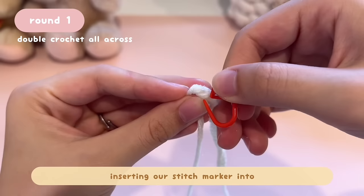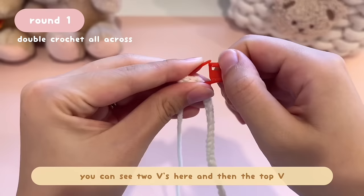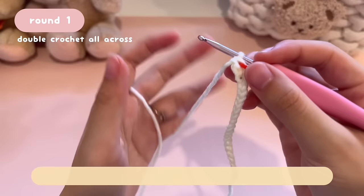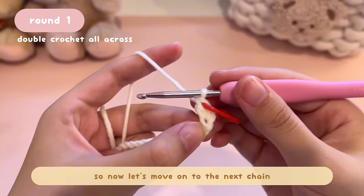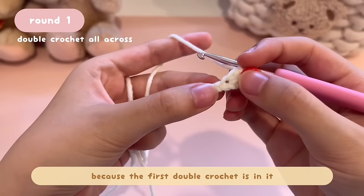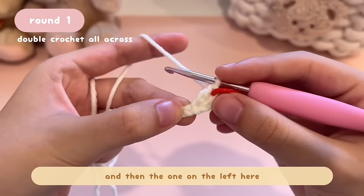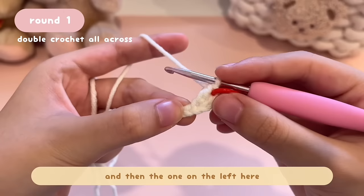Stick your hook back into the loop, pull the working yarn, and keep on crocheting. We're going to make a whole row of double crochet all across the chain. Move on to the next chain — I like to put my finger on the chain I'm going to insert my hook into. You can see the chain is stretched out because the first double crochet is in it, and the V next to it on the left is the following chain for our second crochet.